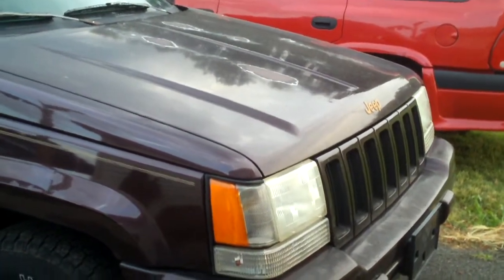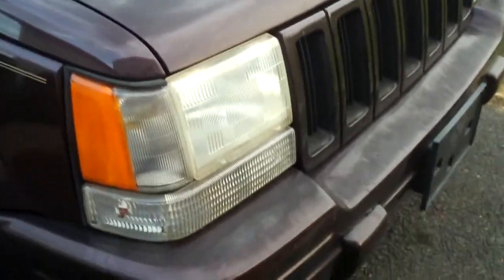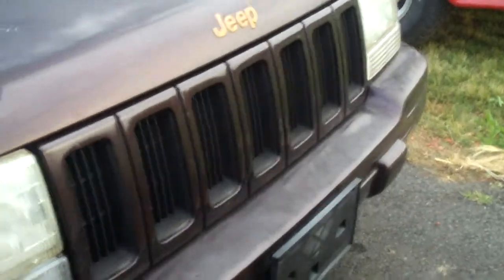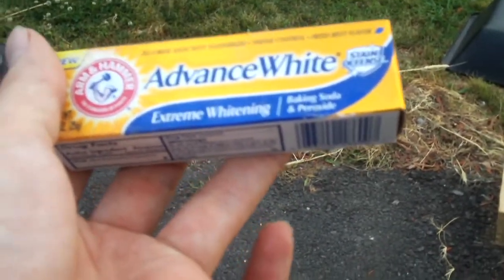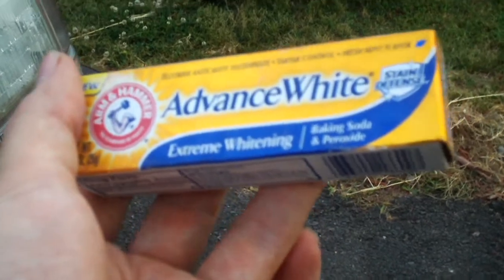Here's this Jeep Grand Cherokee — this is an 18-year-old vehicle, a '96 model with 245,000 miles on it. First I tried using one of those kits and it did okay, but it could have done better. But guess what cleaned them up to looking like this — toothpaste is what done that. When you see stuff online about toothpaste being able to clean the headlight lenses on your car, it's no myth. It's actually true.